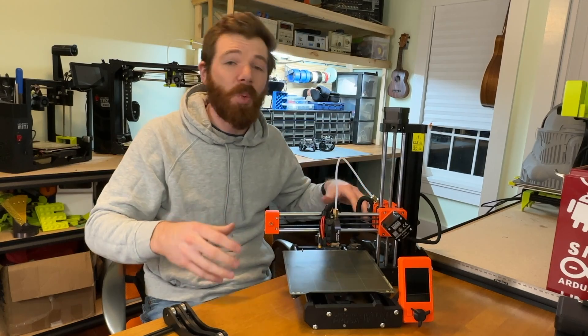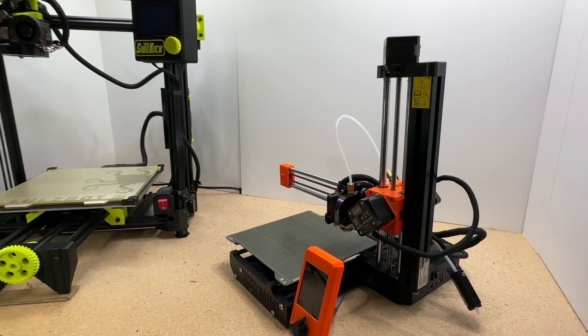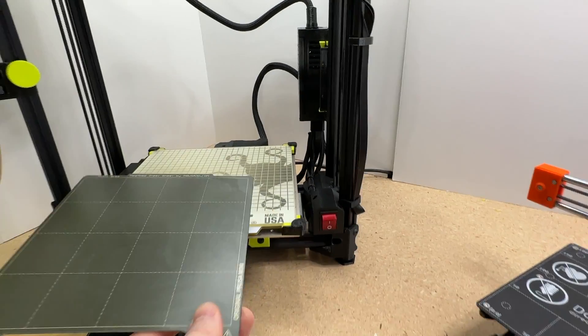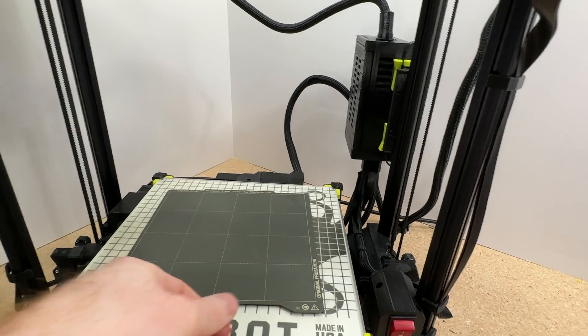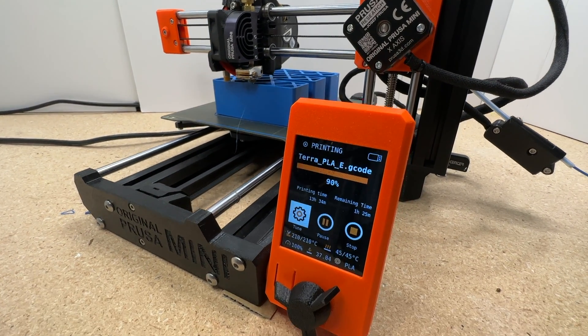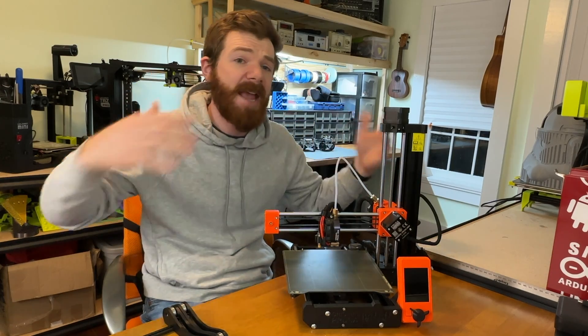Next thing that I love is the size. While it's called the Mini, it is not a mini printer. It's a small package, and compared to other printers that have roughly the same volume — like my Taz Sidekick — it's so much smaller in terms of footprint, and yet the build volume is pretty close. That means this is such an easy printer to have in your makerspace or workshop of any size.